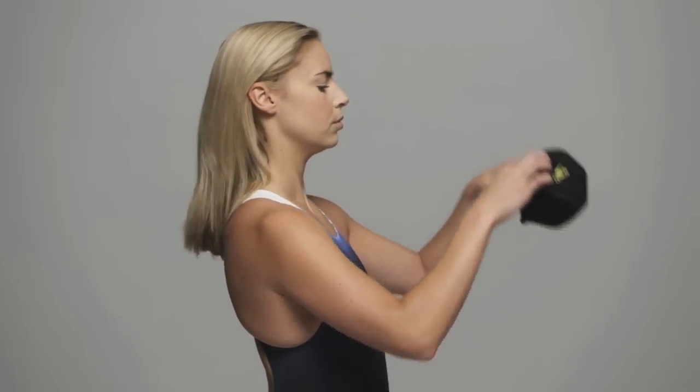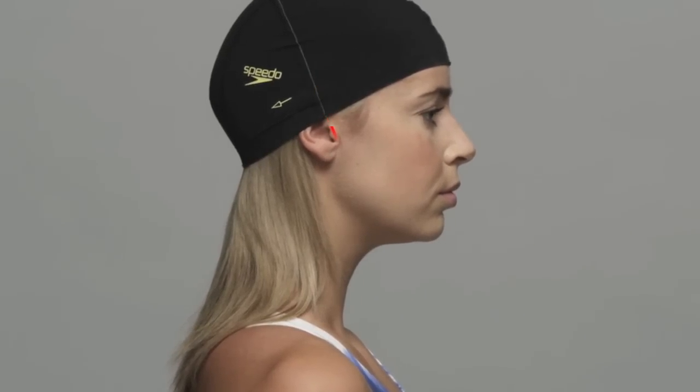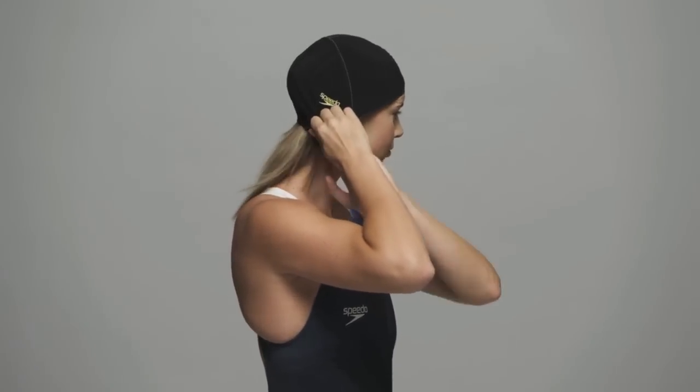Align the central fit point markers on your cap with your nose and pull the cap on front to back. Align the vertical seam with your ears. Place your hair into the back of the cap behind the ears.